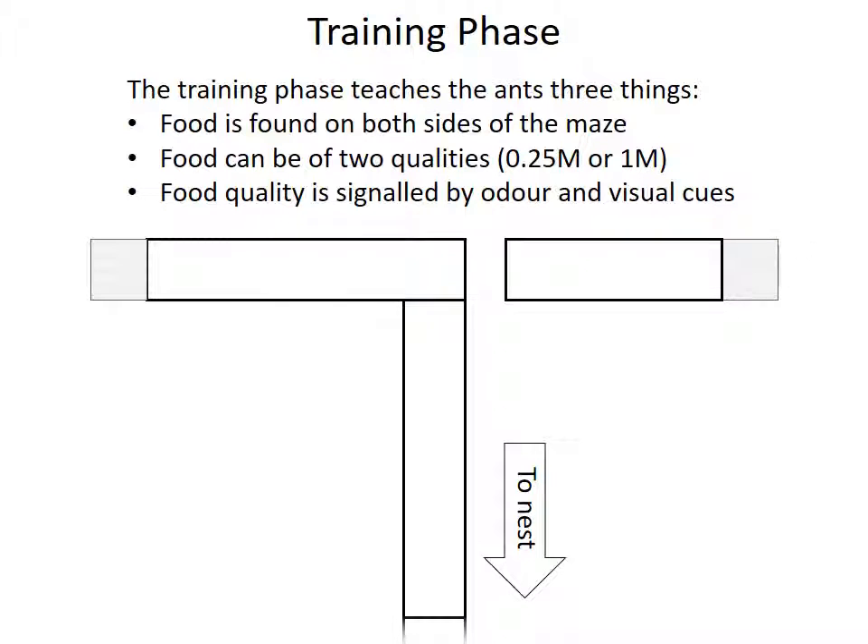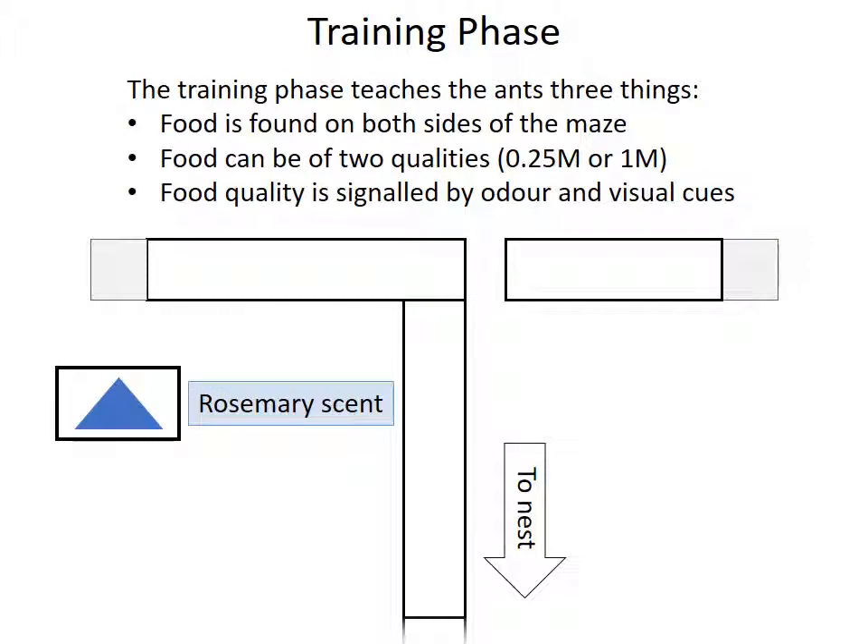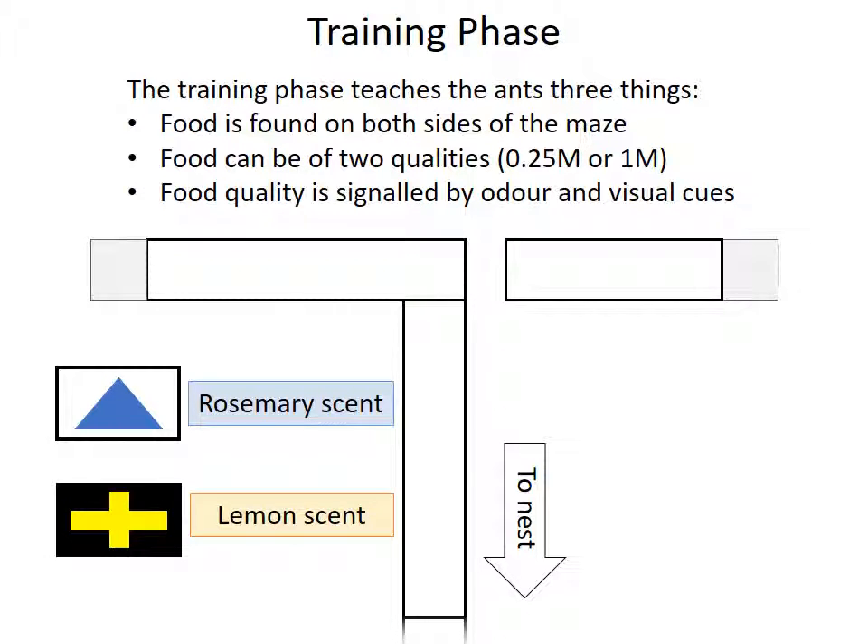We use two sets of odour and visual cue combinations. Blue and white visual cues are combined with a rosemary scent, while yellow and black cues are combined with a lemon scent. The quality each cue combination signals was varied systematically. So for half the ants, the blue and rosemary signaled high quality, and for the other half, they signaled low quality.